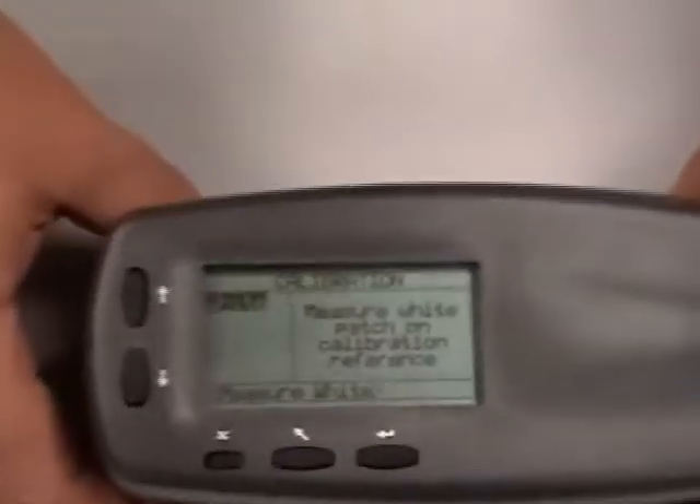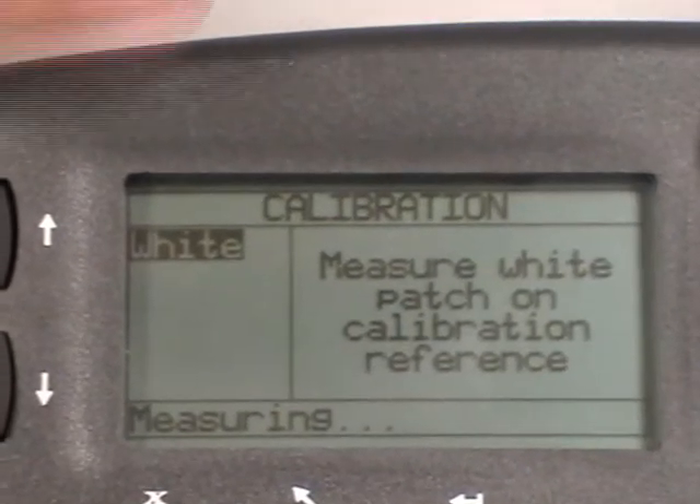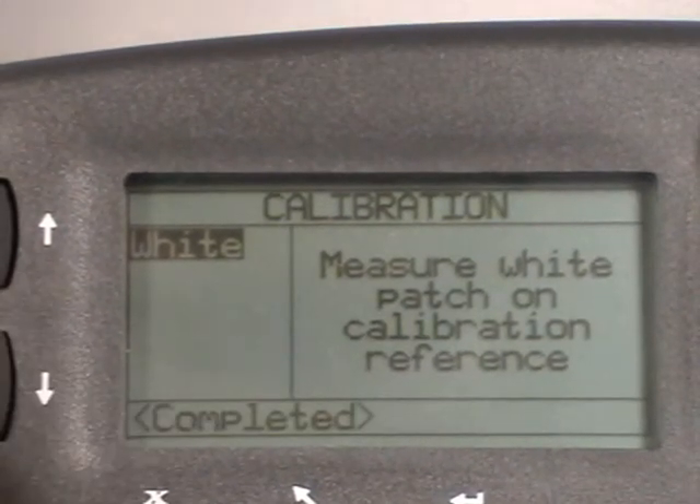This will actually get you into the calibration. Place your instrument on top of the cal plate with the white plate showing through the target window. By pressing down, it will take its measurement. You want to make sure you hold it down firmly until complete is actually up. You have just calibrated the 500.